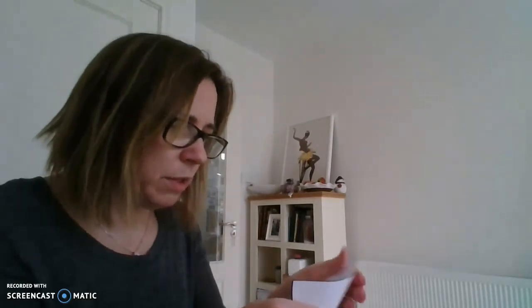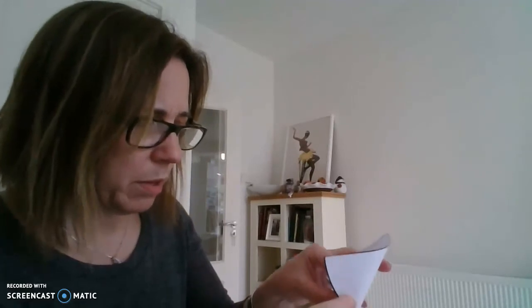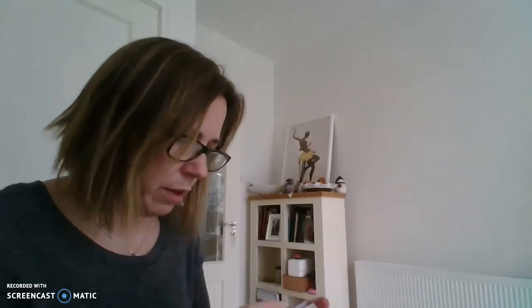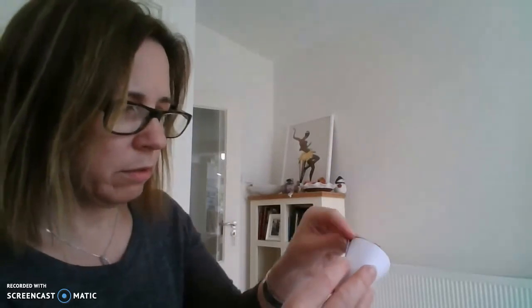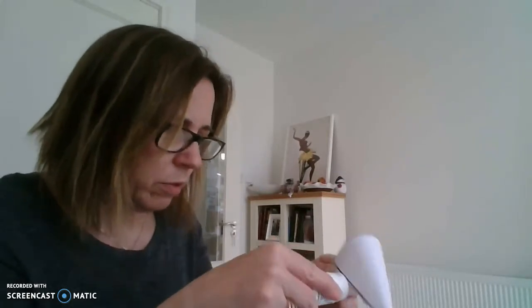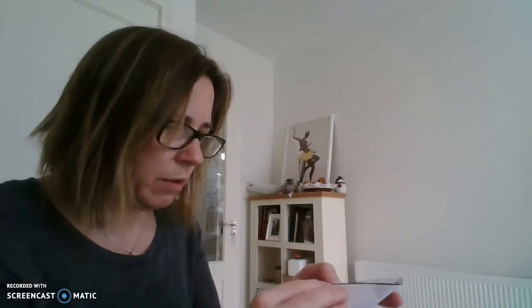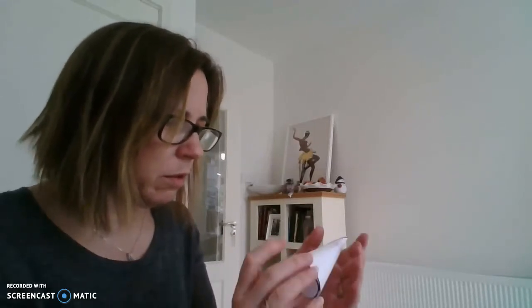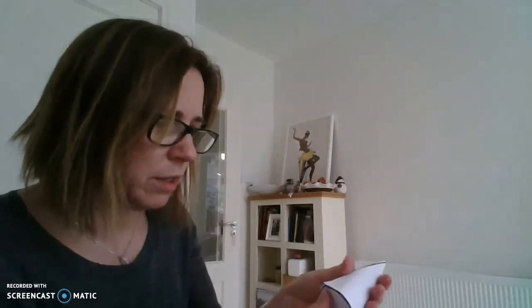Fold it around the circle — kind of like that. Fold this in so it's ready to meet the other side when it comes around. Keep folding around the base — hopefully this will stick. It can be hard to do. Don't be afraid to use a decent bit of glue to get it to stick, it can be tricky.